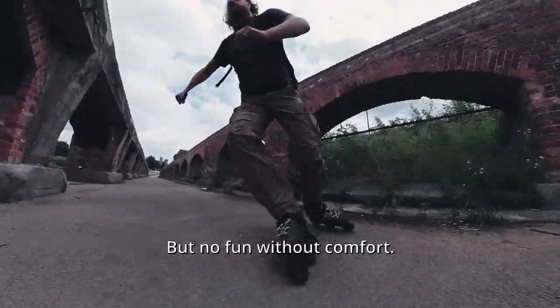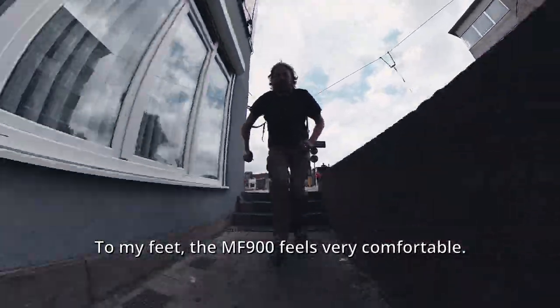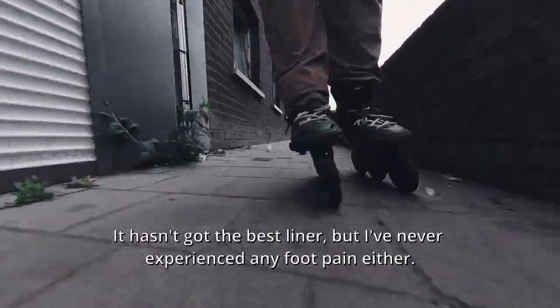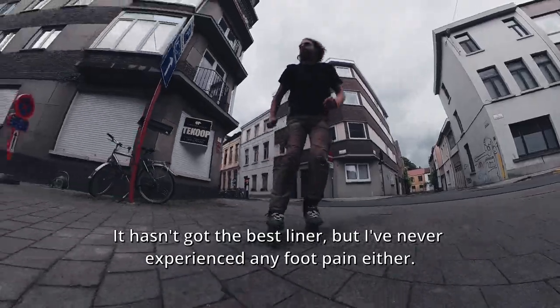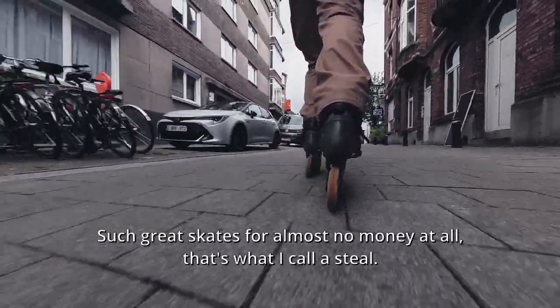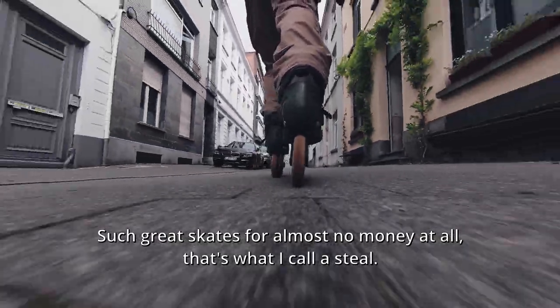But no fun without comfort. To my feet, the MF 900 feels very comfortable. It hasn't got the best liner, but I've never experienced any foot pain either. Such great skates for almost no money at all — that's what I call a steal.